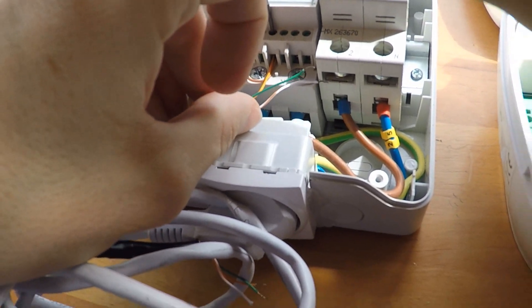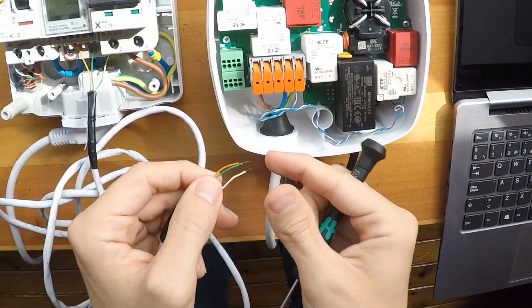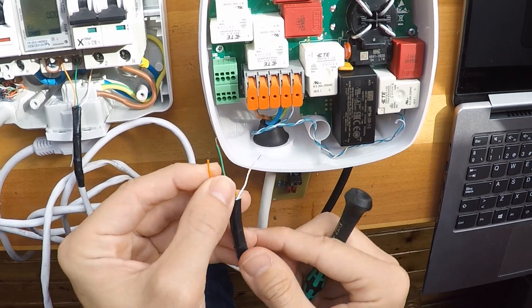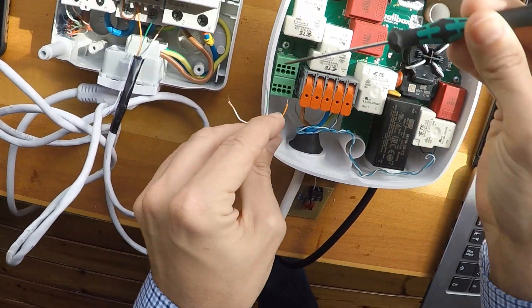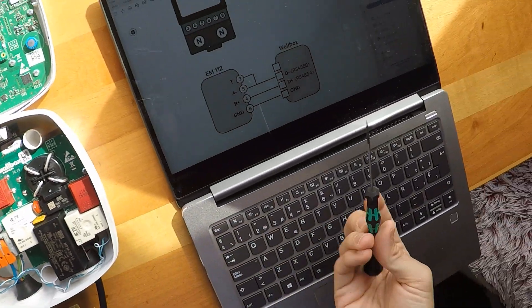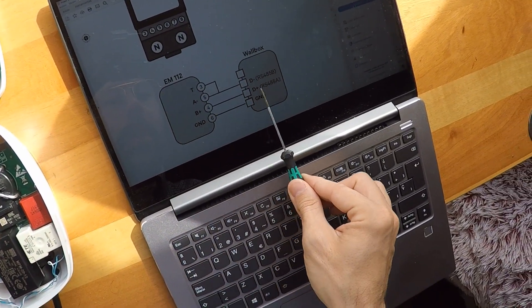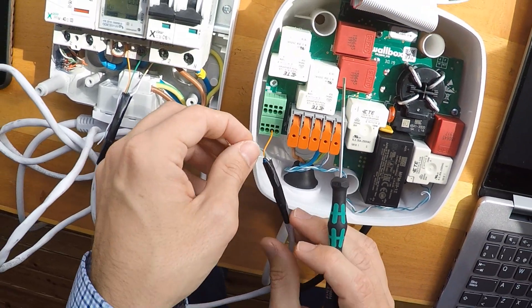Now the other side: D-minus must go here. Any wire color is valid as long as they are connected the same way. Make it tight. Then terminal number four goes to D-plus. We're going to use the green wire for that.